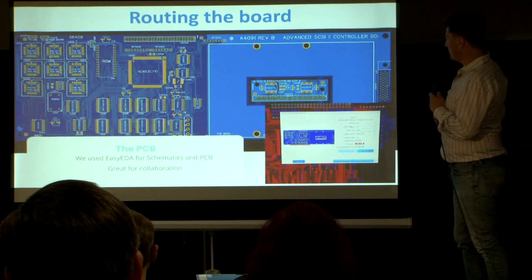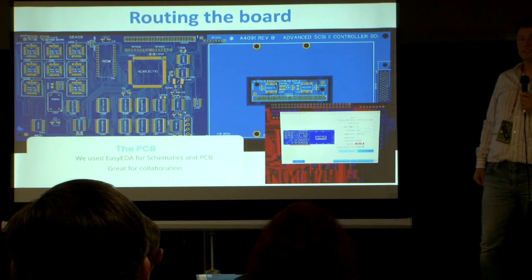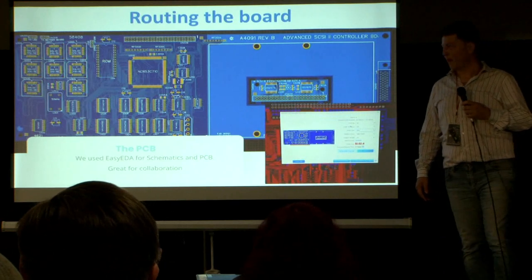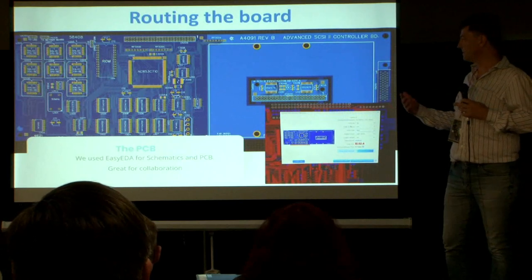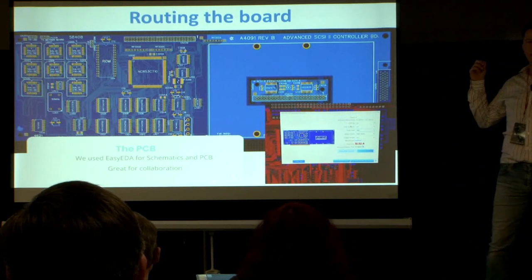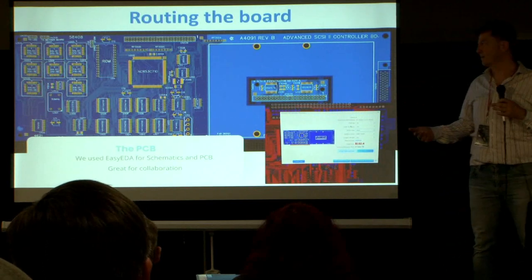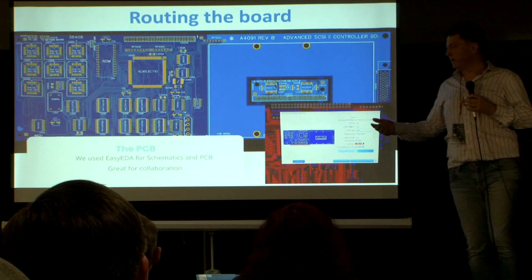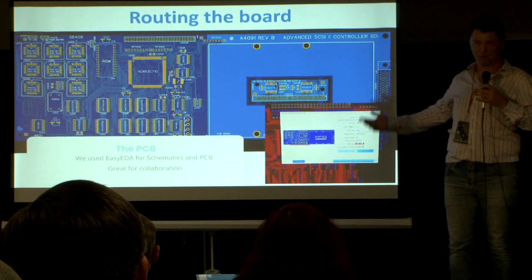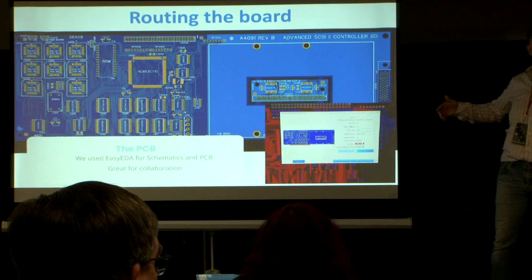As EDA software, we used EasyEDA. I always found it weird to do this stuff in a web browser — and mind you, I work for a cloud company — but EasyEDA is fantastic for collaboration. Chris and I, because we would not get together very often during a pandemic, could work at the same time while he was at his house and I was at home, and we always had the latest version of what the other person had put in and could communicate about it very easily.